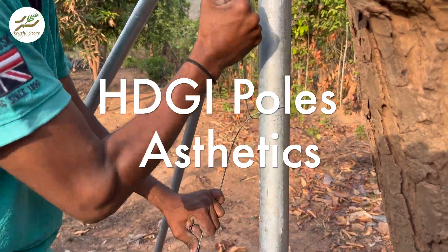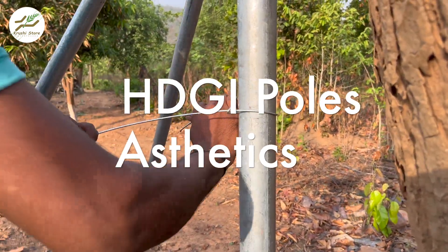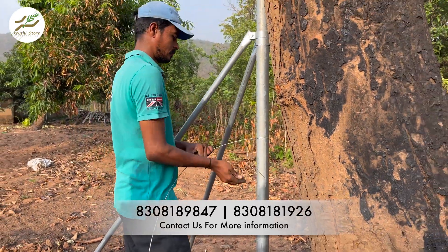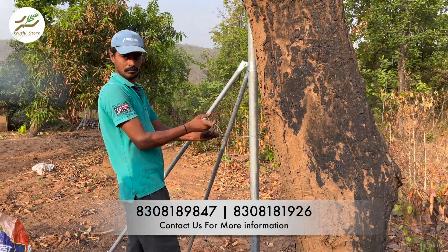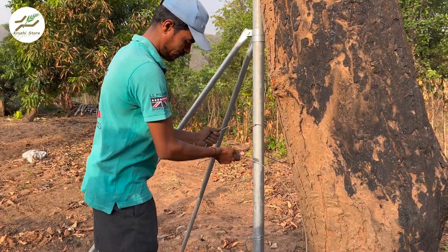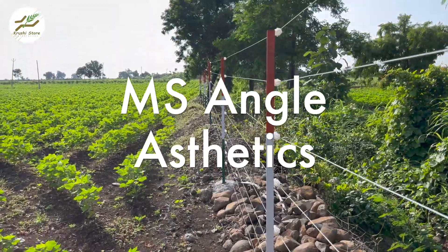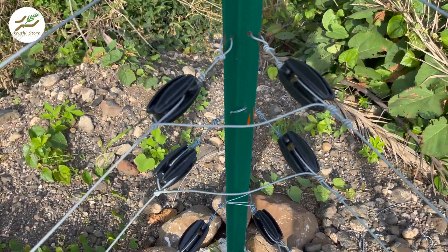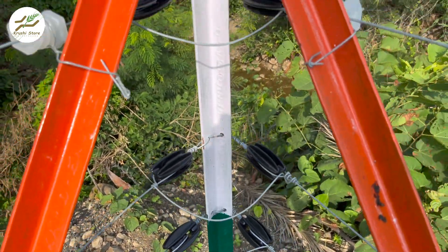HDGI poles often boast a distinctive silver color, a result of the galvanization process. This silver hue not only adds a touch of modernity to your fencing but also blends with various outdoor environments. On the other hand, MS Angle poles offer greater customization potential — these poles can be painted in a variety of colors to match your style and complement the surrounding landscape.